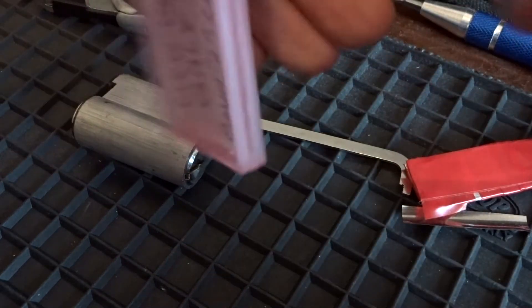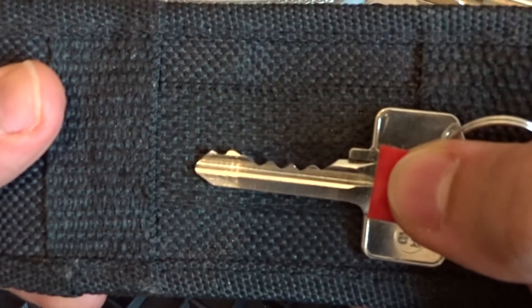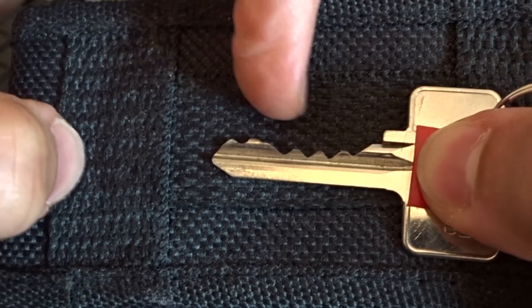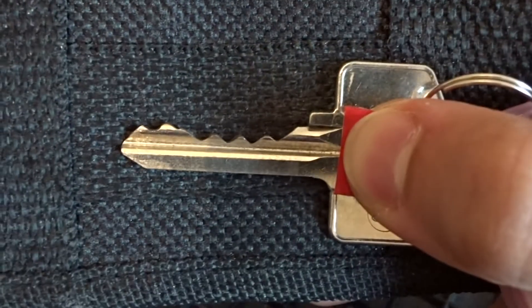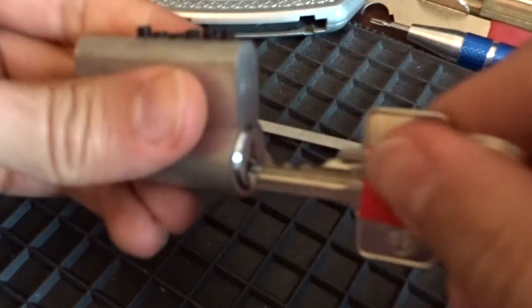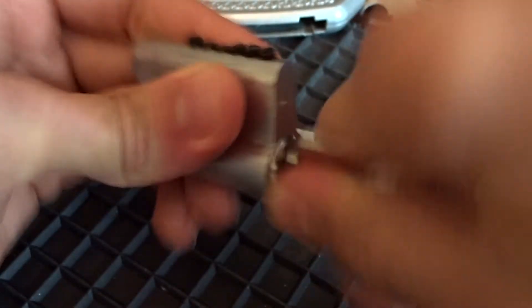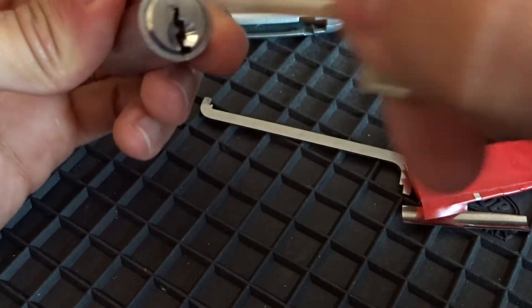Now this is the bitting on the key. You can see positions 1, 2, 3 and 4 are really low cut, and 5 and 6 are pretty high. Let's see if the key works - it turns, it's grabbing a little bit but nothing crazy.